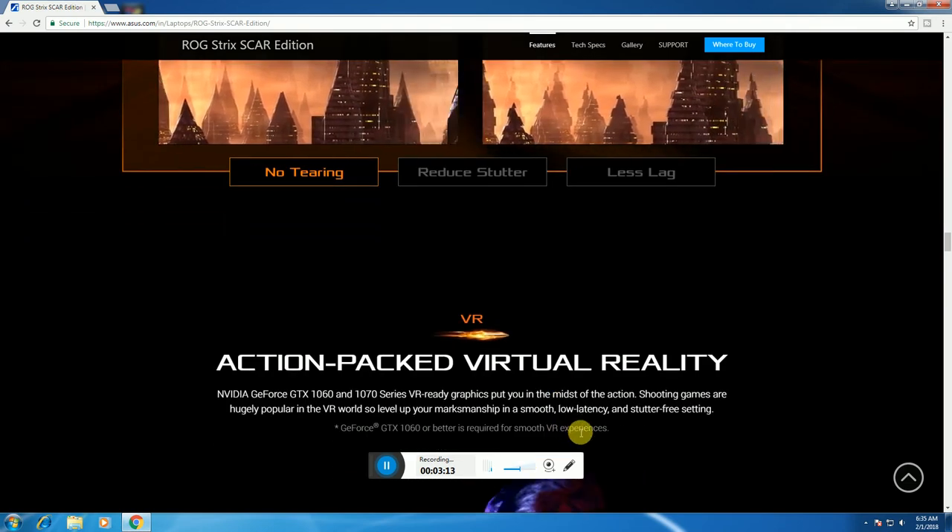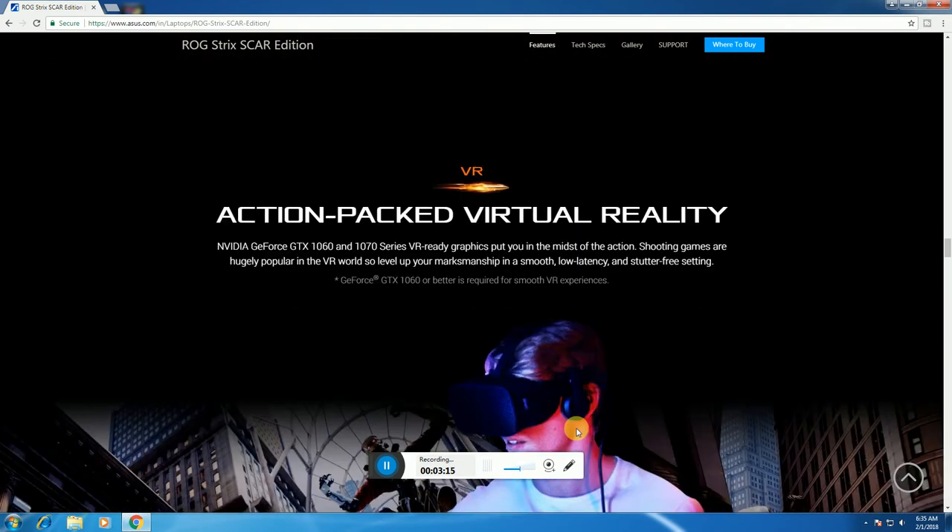For action-packed virtual reality, this laptop is VR-ready with the GTX 1060 and GTX 1070 series, providing full VR graphic output.